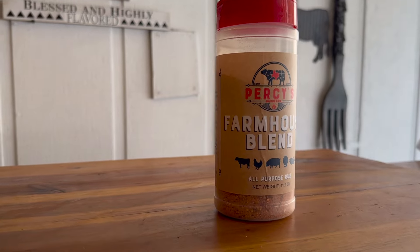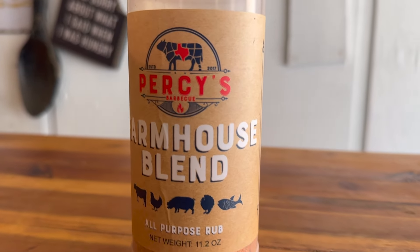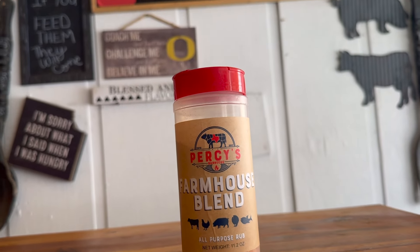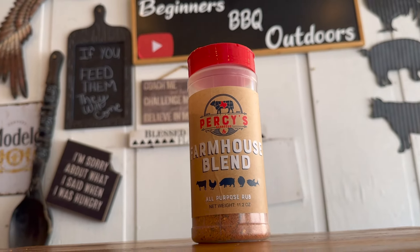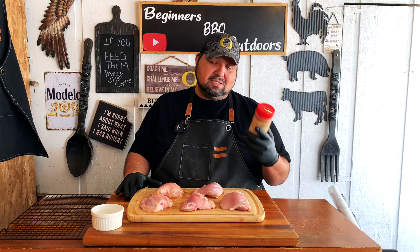For the rub choice today, we're going to be using for the first time Percy's Barbecue Rub — this is their Farmhouse Blend, an all-purpose rub for every type of meat. They reached out and said they wanted to send some rub, and I'm always up for trying new rubs because you never know when you'll find that perfect one. I already use Killer Hogs and Meat Church, and I'm always looking for the next one to add to my list. I'm very excited to try their Farmhouse Blend with this chicken.